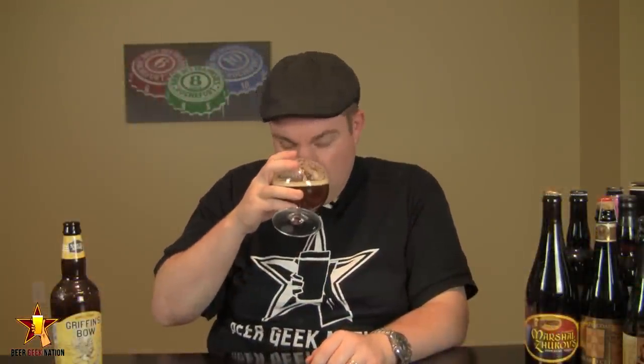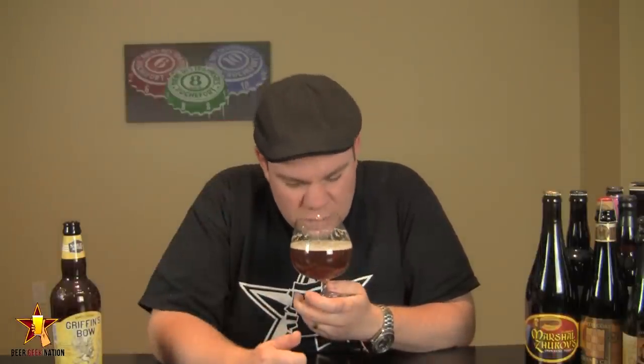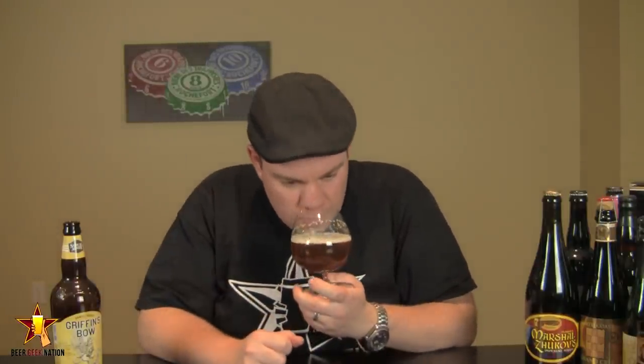Alright guys, the aroma on the Griffin's Bow. Wow — big, big pungent New Zealand hops in this one. Peaches, mangoes, it's like overly ripe peaches. There's a nice astringency to it. Definitely getting a little bit of oak character, some oak tannin in there. Big, big sweet chewy malt character coming out. Touch of alcohol, but at 11% you really don't get all that much. It smells like a big, sweet, fruity, oaked barley wine — exactly as described. It's just a really, really nice smelling beer.